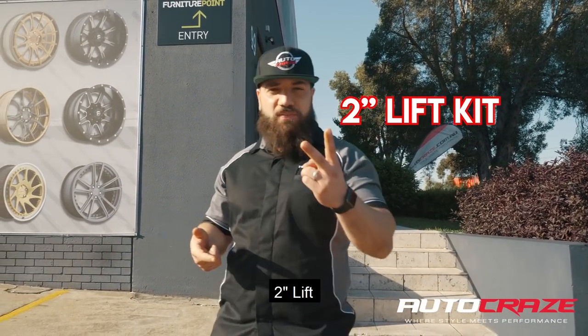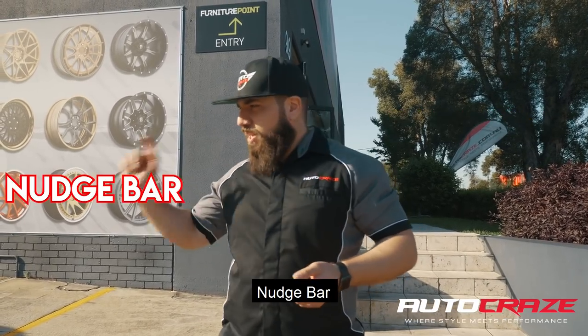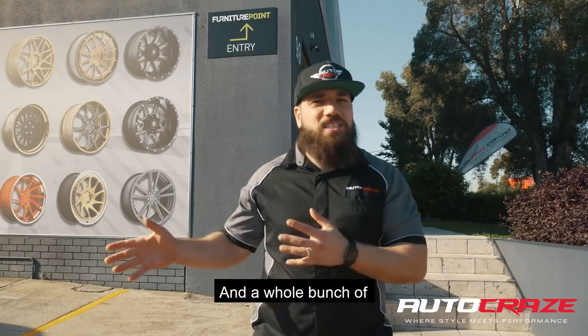We're gonna be showing you a two-inch lift, a set of fuel vapors, electrical side steps, a dash cam, a nudge bar, flares, and a whole bunch of other accessories.